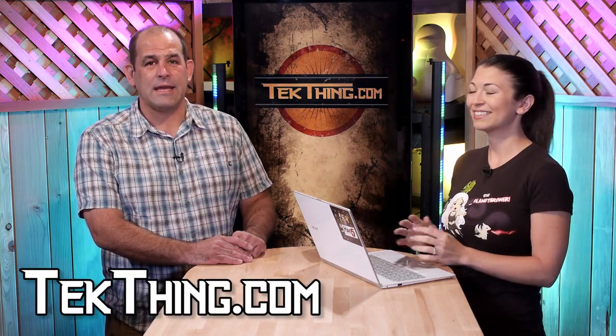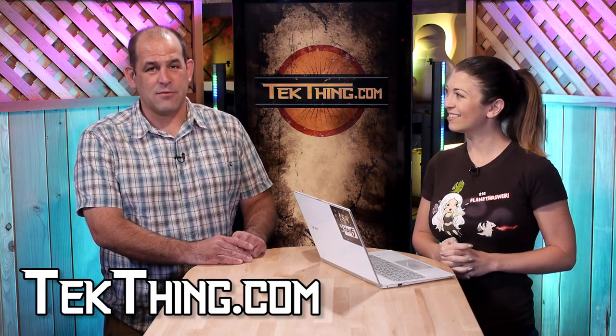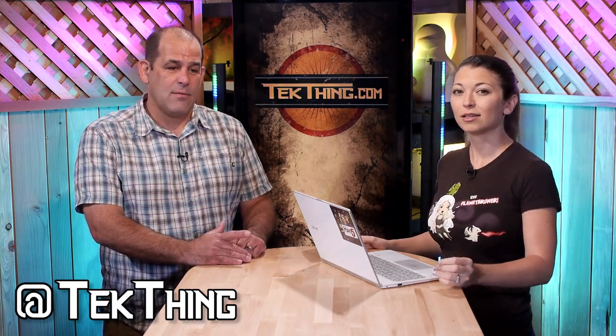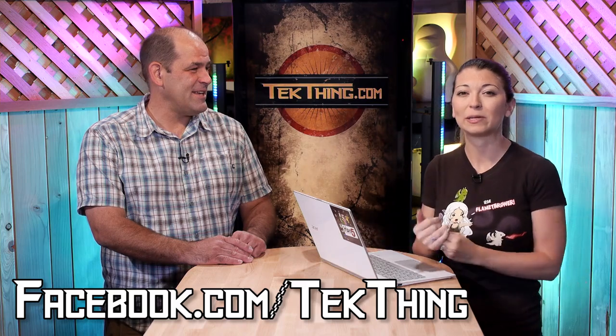Subscribe to TechThing and get it in your face each and every week. Find every episode at techthing.com, YouTube.com slash TechThing, Twitter at techthing, and Facebook.com slash TechThing — where you can also share tips for our audience.